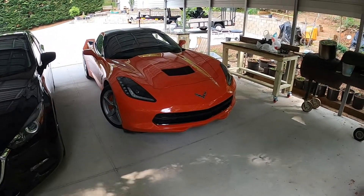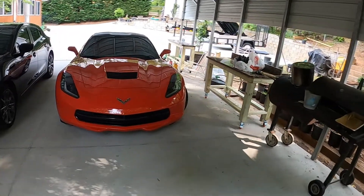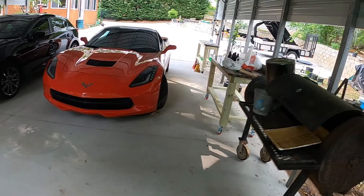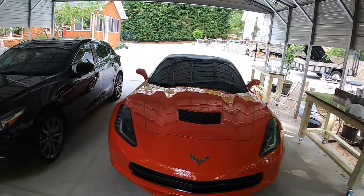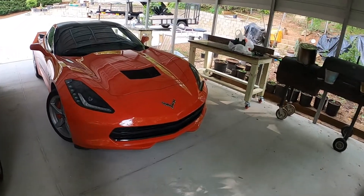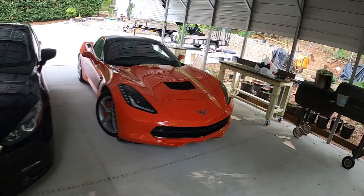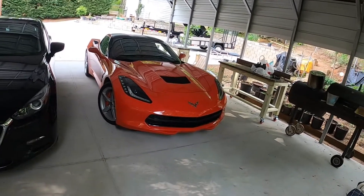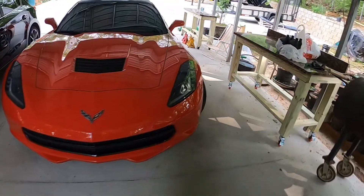Hello everybody, so here I got the C7 Corvette today. I'm going to change the transmission fluid. This car is already six years old with 39,000 miles. The manual calls for it at 45,000 miles and every four years, whichever comes first, so I figure I'll go ahead and change it. It's a simple drain and fill procedure.